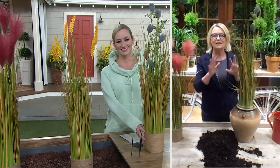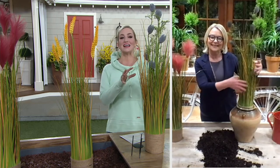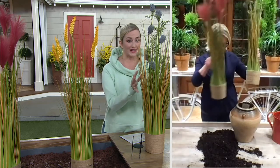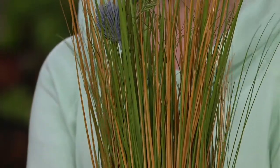It fills in those spaces that just need height and a little bit of color. And 36 inches — that is substantial, that makes an impact. And I still can't get over, at 36 inches standing right here, how lifelike these look. Just the colors of the grasses, it's unreal.